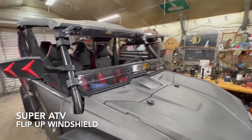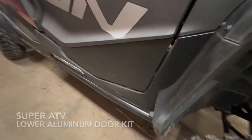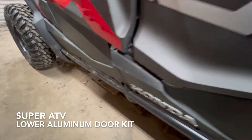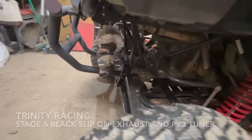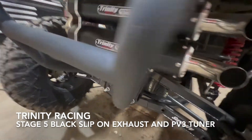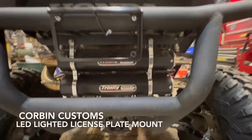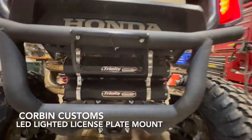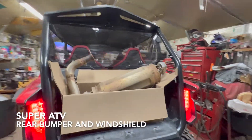We did the full Super ATB flip windshield and some Super ATB lower doors. Coming around the back, we did the Trinity Stage 5 exhaust with the Trinity tuner. We did the lighted license plate mount and the Super ATB rear window.